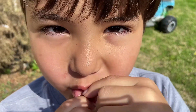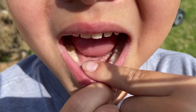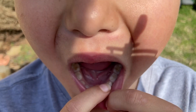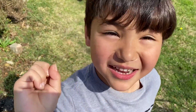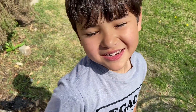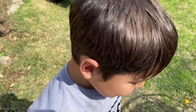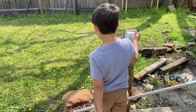Guys, Riker is about to lose his first tooth — he's so excited. He's six years old. His friend at the same age has already lost seven teeth, but Riker is just about to lose his first one.